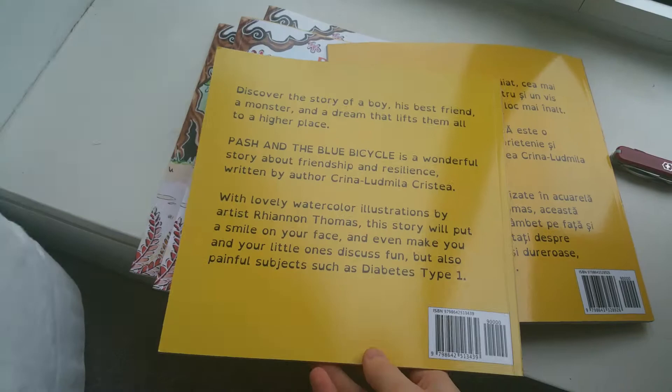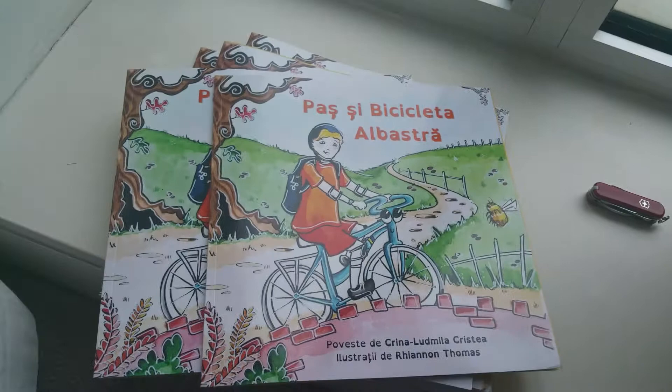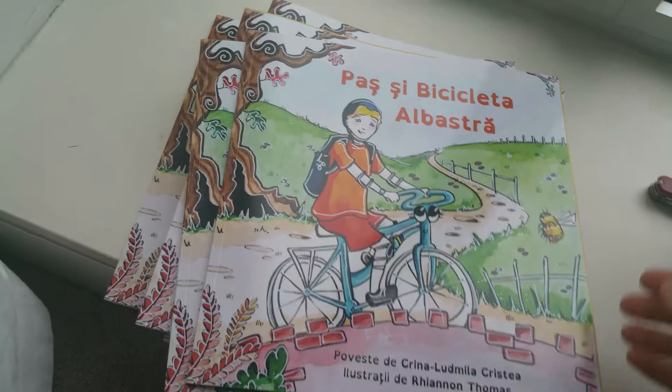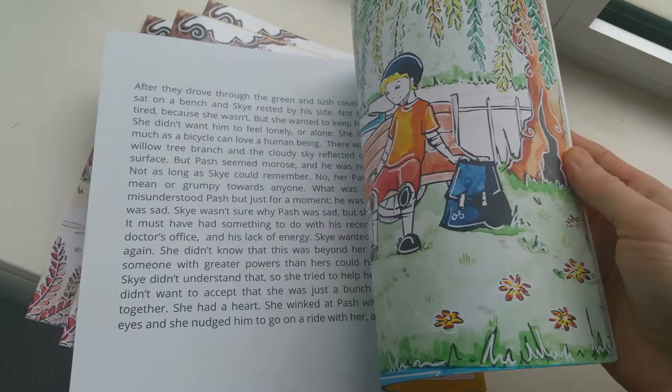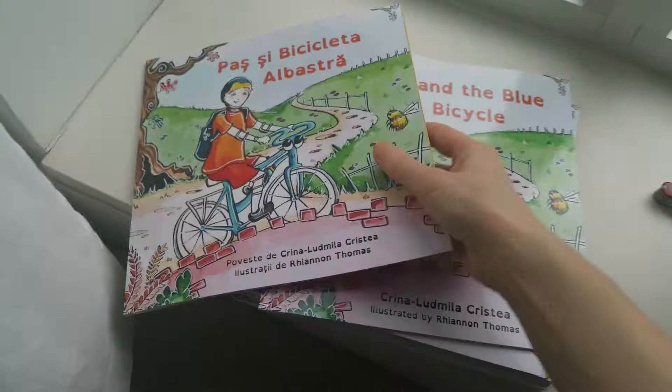I will be delivering these copies as soon as I get the packaging order. I've ordered some packaging stuff — it has to arrive in the next few days. So as soon as I get that I'll be packaging them. Thank you for listening, I can't wait to send you these copies. Take care, bye.